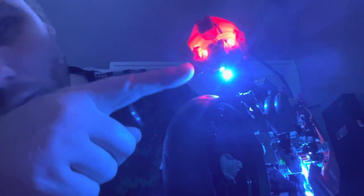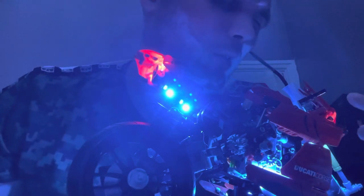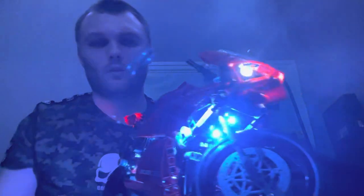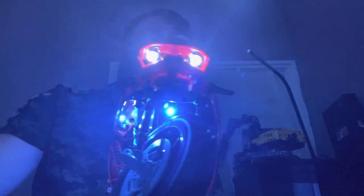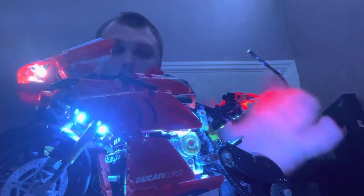I'm going to start with the back first. You can see your two rear lights, an LED strip on this side. There's a strip up here and down here. You've also got another strip down there, up there are your headlights, and then on this side you have two more LED strips. The bike looks amazing.